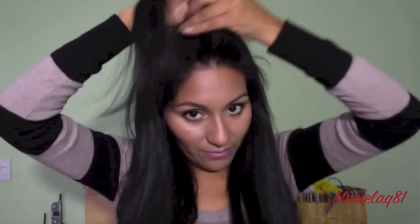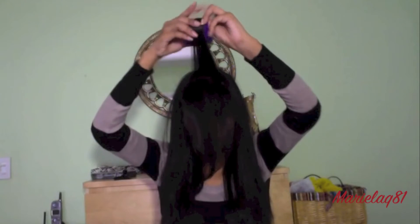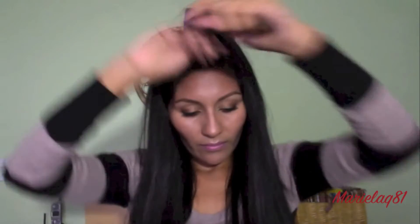After that, I grab this part right here because I really want the focus there to be va va va boom. I part it in half and using one of these medium-sized velcros — which you can find in any drugstore or beauty supply store — I roll it inwards and use any clips. Now I look like crazy Snooki. I leave them in for about 10 to 15 minutes.